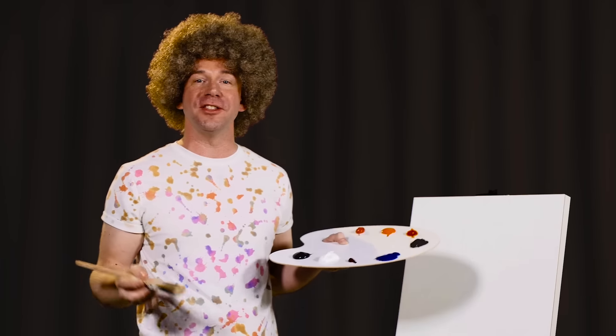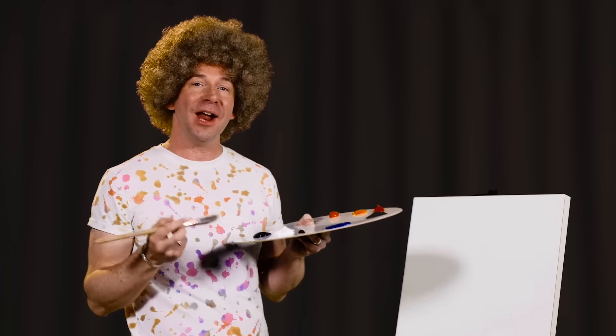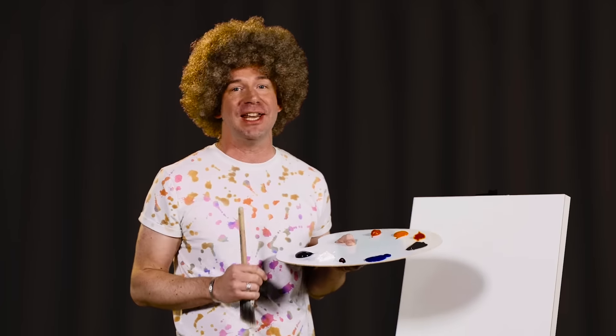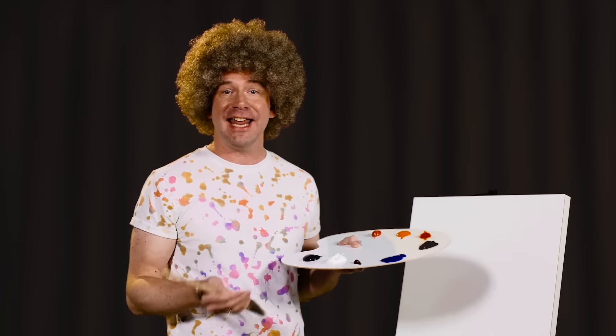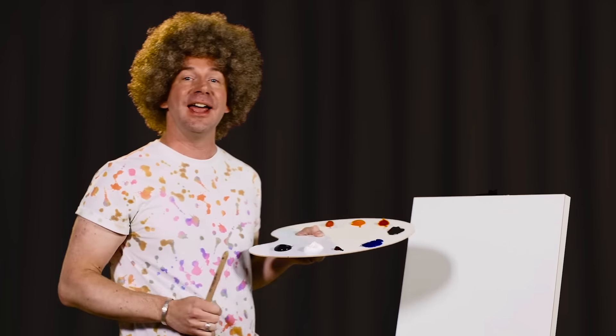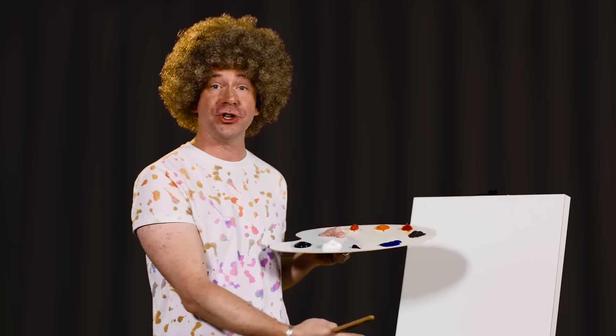Hello, and welcome to the Joys of Cheesecake Boys. I'm your host, Paul Richman, and I want to welcome all of our new viewers, as well as those of you who tune in each week with us. Today, we're going to be starting a brand new painting. You can see our blank canvas here, and I want to invite all of you to join me and paint your own version at home.